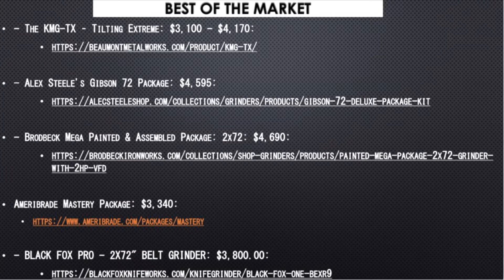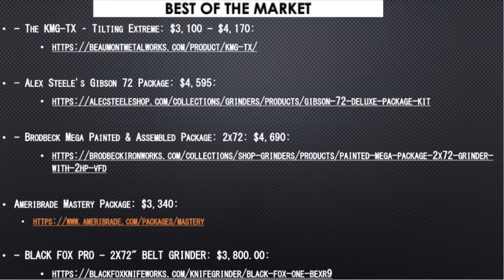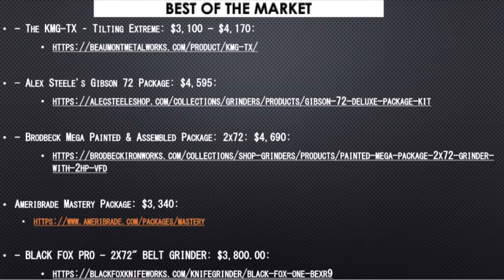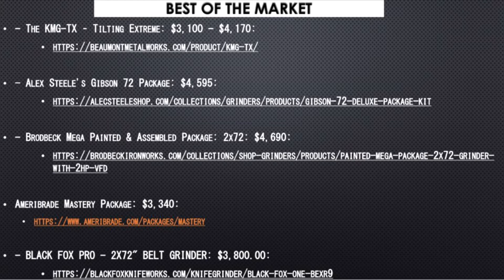And Black Fox One. I ended up going with the KMG TX from Beaumont specifically because sources I'm not allowed to disclose — let's just say they're masters in the field of metals and knife craft — gave me a pretty much universal high five for that company being one of the most outstanding, ergonomic, and efficient grinders. Alex Steel and Broadbeck are probably the next two highest recommended in the community.